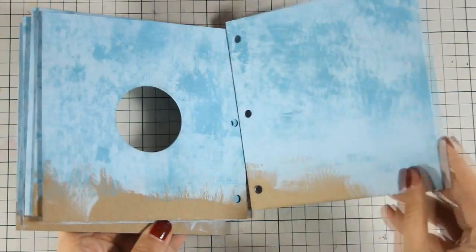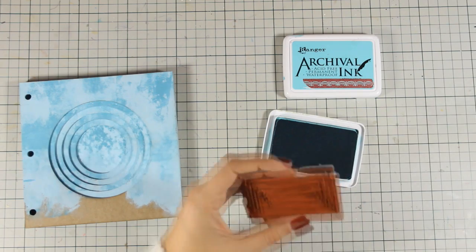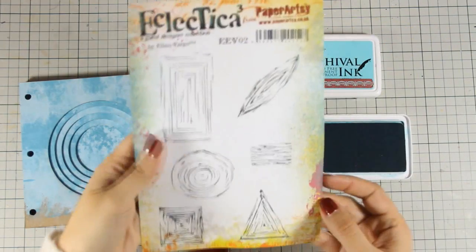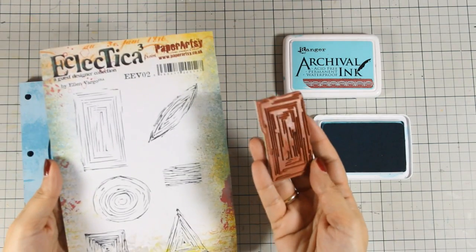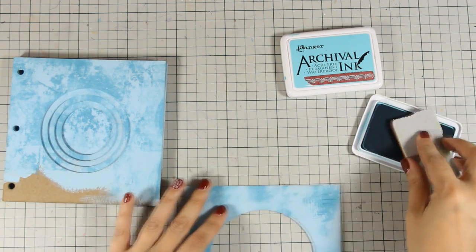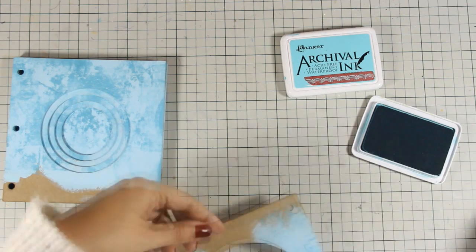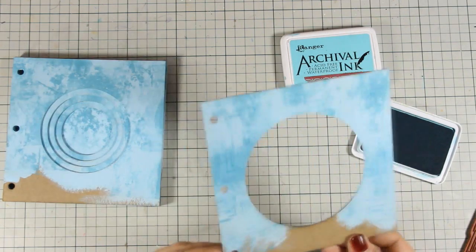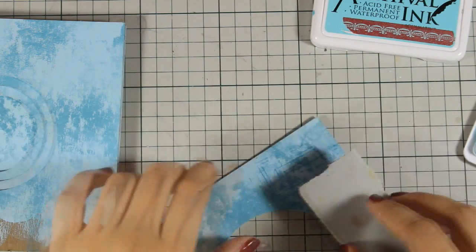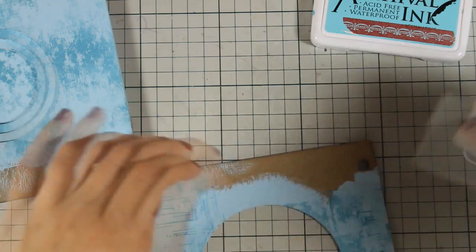Now I'm going to do some more techniques to make it even more interesting. One of my favorite stamps for creating backgrounds is any of this set by Paper Artie that creates nice interesting designs at the background. I'm going to use the rectangle one and stamp with archival ink because archival ink is permanent, and I'm not sure at this stage what I'm going to do on top - so it's better to be safe than sorry. I'm going to do a close-up so you can see that the ink I chose is very close to the background but you can still see the design.